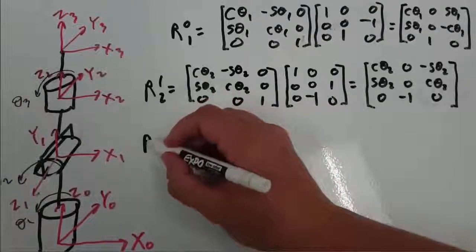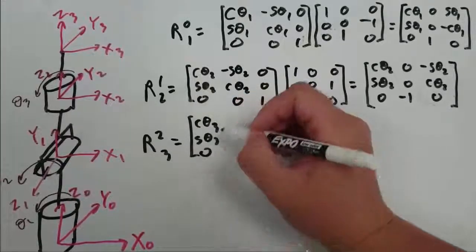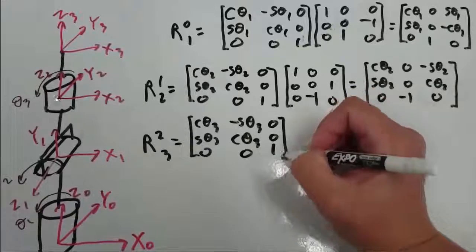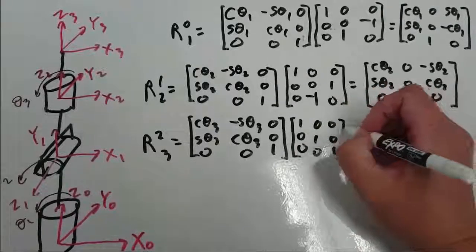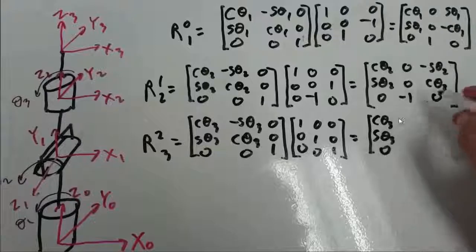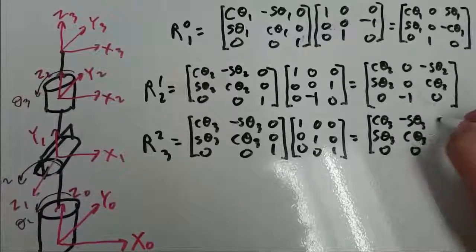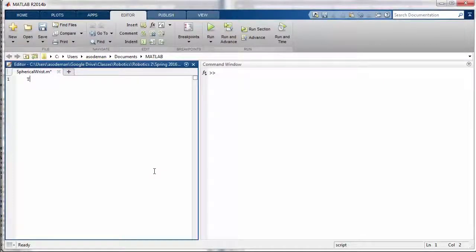The rotation from 2 to 3 is a little bit easier because we only have the matrix accounting for theta 3 and we do not have any matrix accounting for the difference in orientation between these frames, because frames 2 and 3 have the same orientation. Another way of saying this is that the identity matrix accounts for the difference in orientation. So when I multiply these matrices together my result should be the same as this matrix multiplied by the identity matrix.